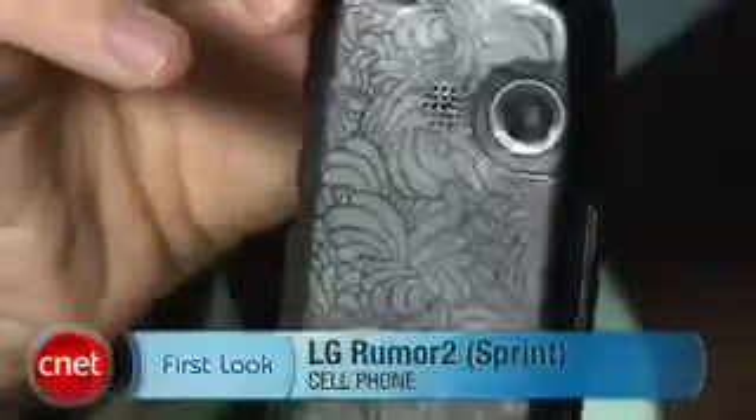Hi, I'm Kent German, Senior Editor here at CNET.com. Today we're going to take a first look at the LG Rumor 2. This is a new phone for Sprint service.